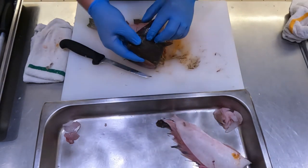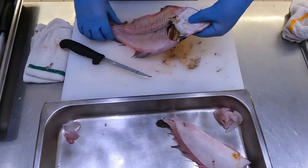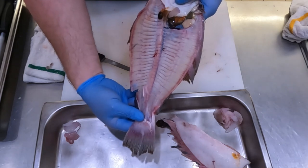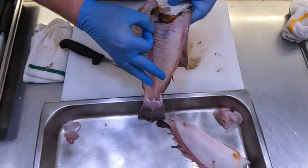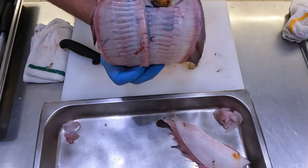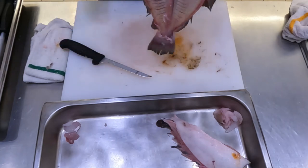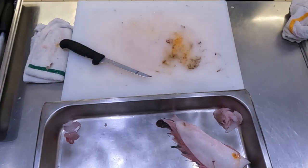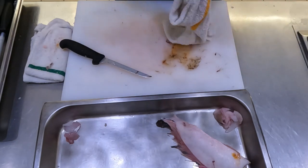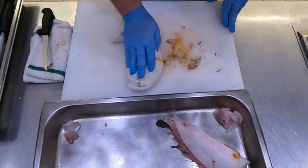We'll cut ourselves free where the guts are, and we have our other fillet. Now you could go and remove the cheeks, but this one's even smaller so I'm not going to worry about that. As you can see, there's no meat left on that fish — just bones. And you can see that little hump where the spine runs down the center. I'm going to get rid of the carcass, clean off my cutting board and my knife, and then we're going to skin those fillets.